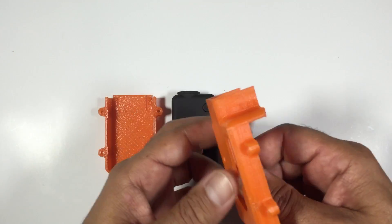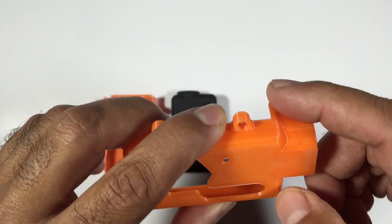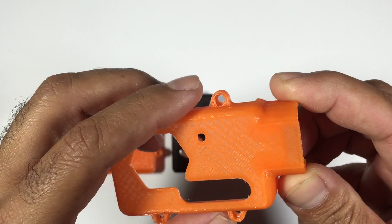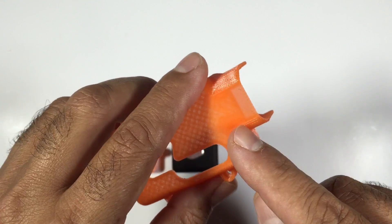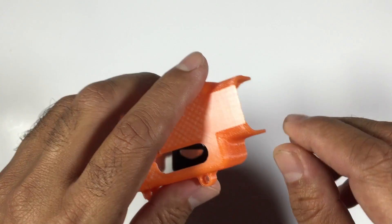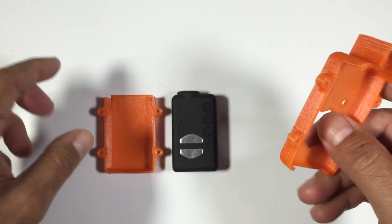There are two configurations available. One is this type with a longer front end which protects the wide angle lens if you're running a wide angle lens on your Mobius camera. And there's also one with not as much material here, and that's basically for your stock lens. So depending on which lens you're using, pick the appropriate one to print out.